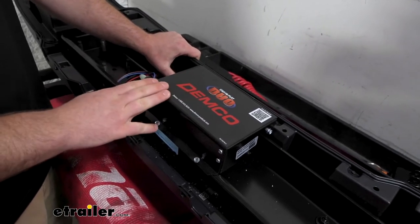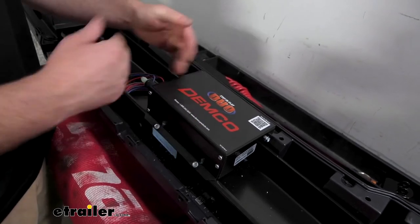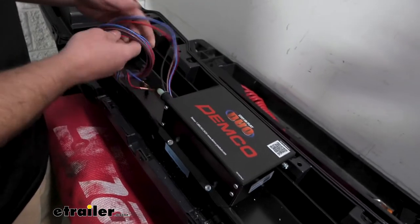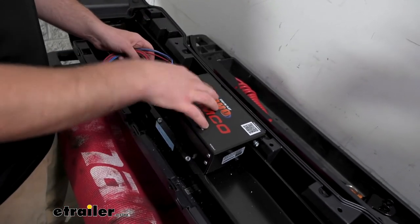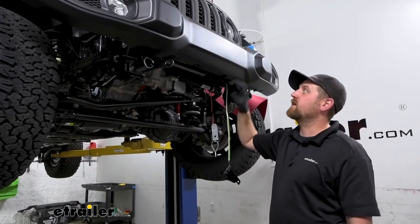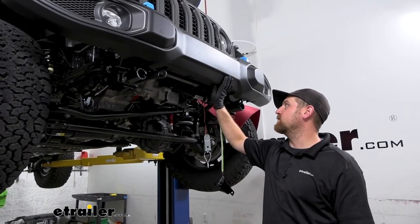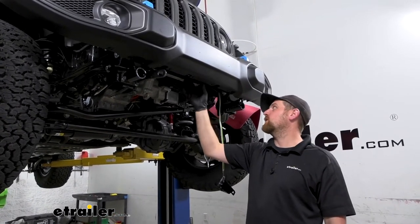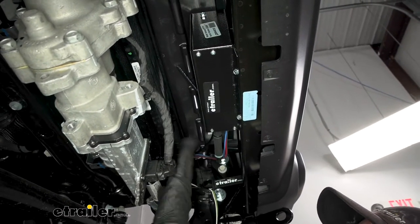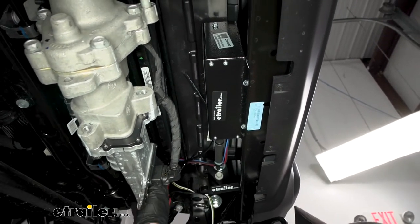There are flanges on the operating unit that line up pretty well with the edges of the bumper beam. You can hold it, mark where the holes are, pre-drill if you want, and then come back with some self-tapping screws to secure it. This thing is super solid and not going anywhere. Once it's on, we can get the bumper back on the vehicle and start to build off of that.